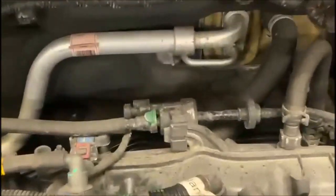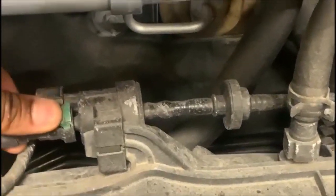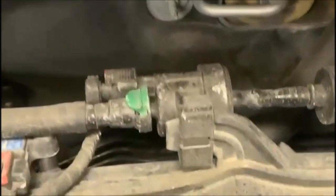Let's see what's on this here. This is the part right here. So what I'm going to do is take it out and test it first.